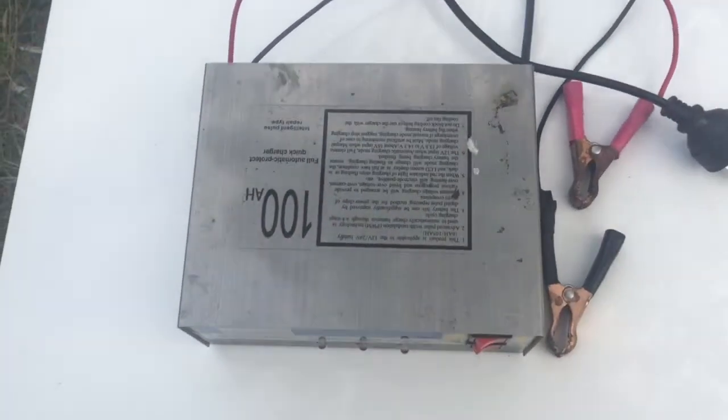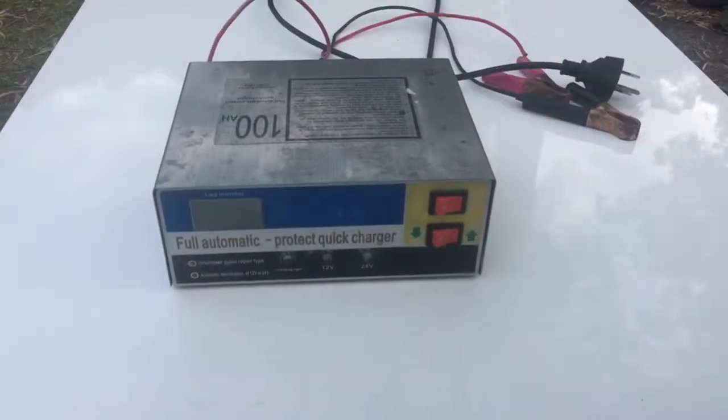It worked quite well until today. Now there are no signs of life. So let's have a look.